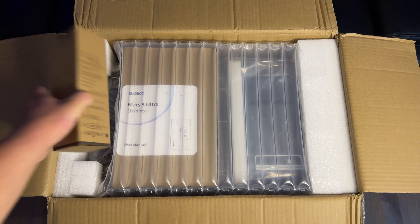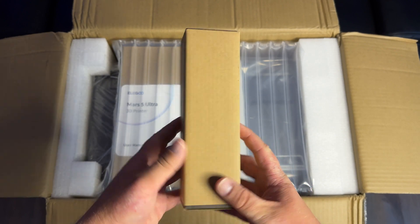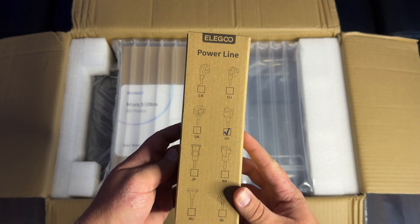The first thing we get out of the box is the power line. This is just the cable that you're going to use to connect to the brick that then goes into your outlet to turn on the printer.